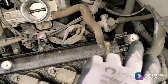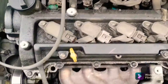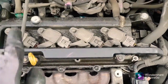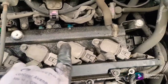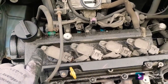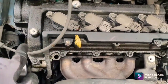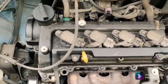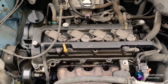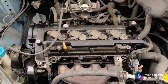Now it's a case of taking these bolts off all around — one, two, three, four, five, six, seven, eight, nine, ten — it's about ten or eleven bolts. Take those off — again 10mm bolts — take those out and then the head will come off as well and you'll have access to the gasket.